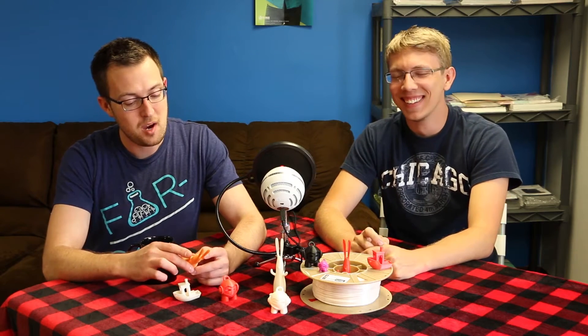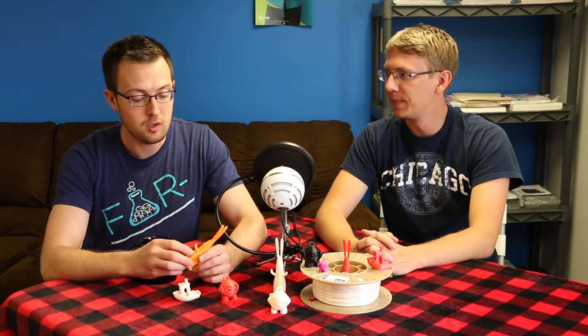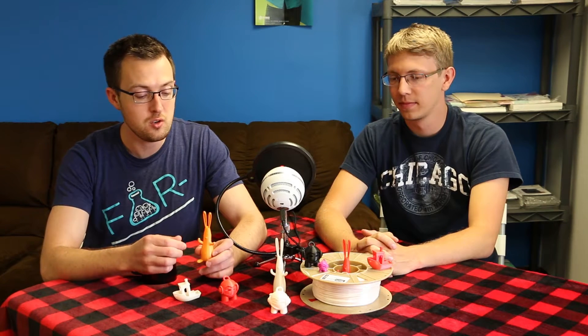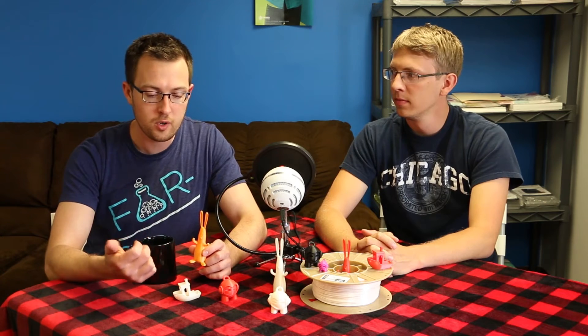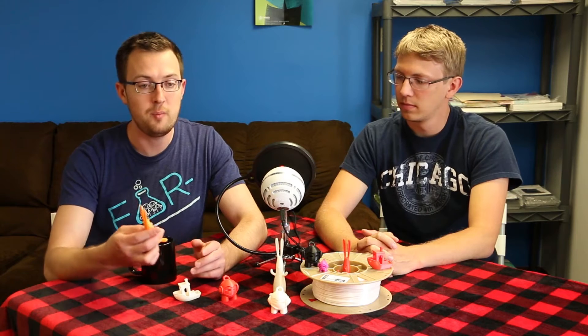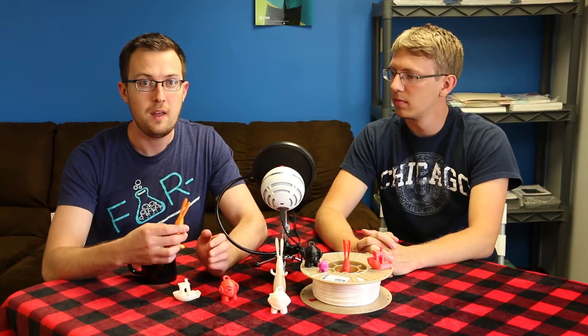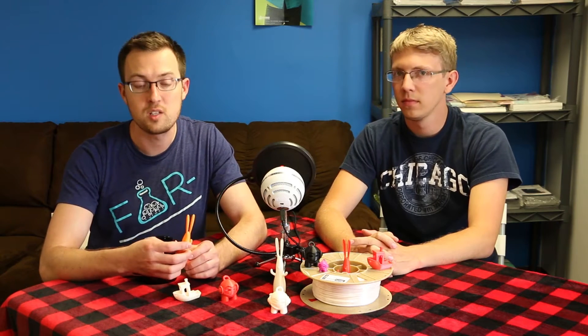Biome has even less of an odor. It has really good melt flow characteristics, so you actually need to bump your temperatures down about 10 degrees from where you normally print PLA. When testing, we bump it down 10 degrees from PLA and then experiment about 5 degrees in each direction from there to find what works best.